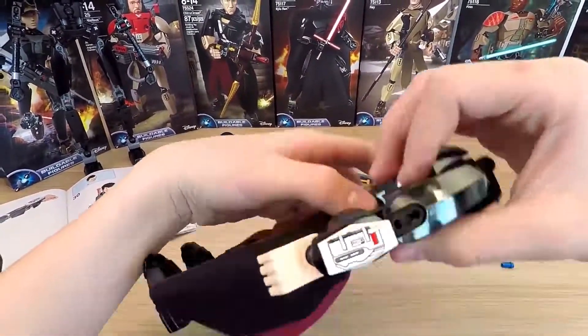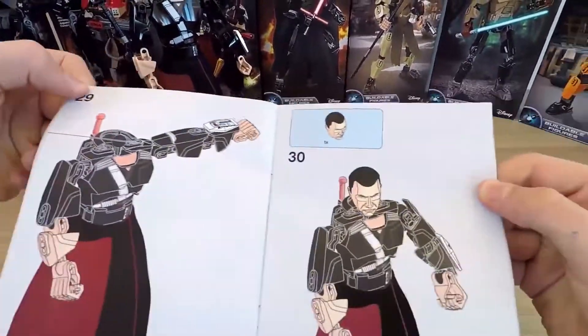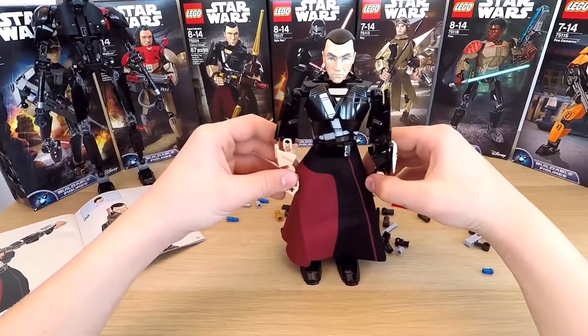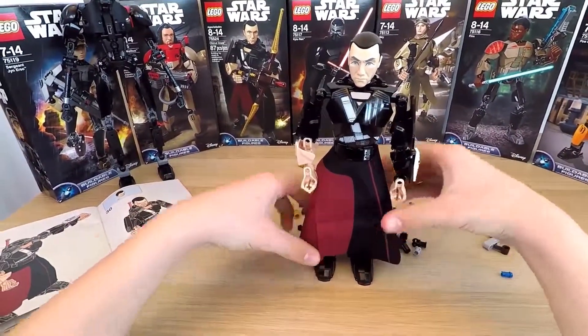His hands are ready, and now the most important part — the head! Our hero is ready. I was going to say he looks nice, but he looks tough.